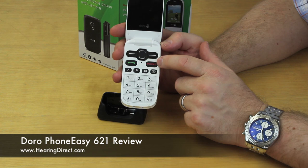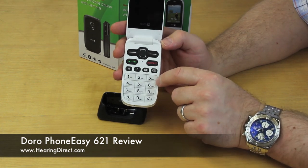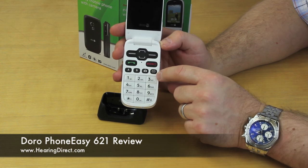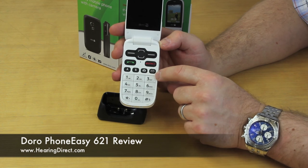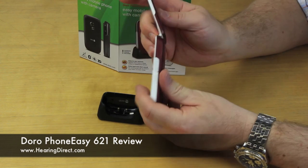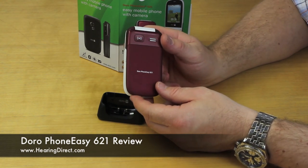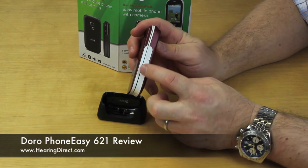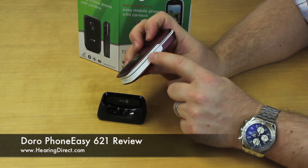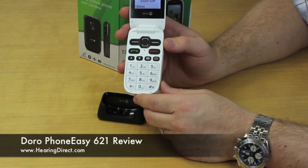In addition to the features discussed here, if you would like further information on this particular model — the PhoneEasy 621 from Doro — or any of the other models we carry, you can call our customer services team on 0800 032 1301, that's 9 to 5, five days a week, or contact us at customerservices@hearingdirect.com. One final thing to mention: the colour of this phone is burgundy and white, which is easy to find in a handbag or pocket as the colours stand out. This model also comes in black and graphite — a black outer with a graphite steel grey interior.